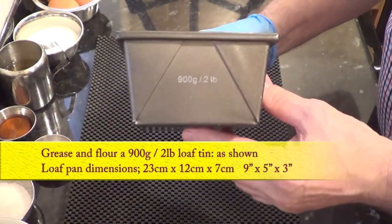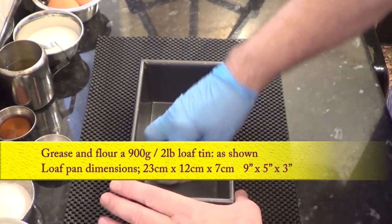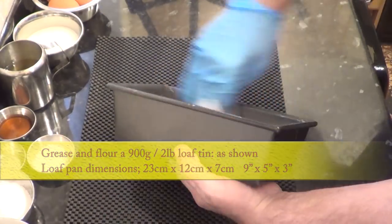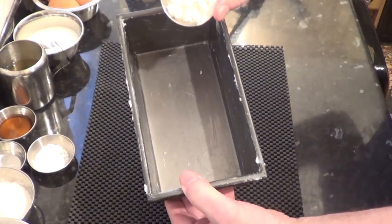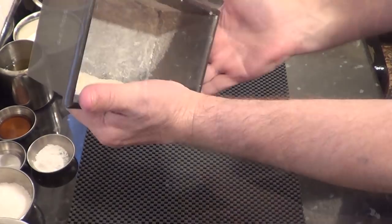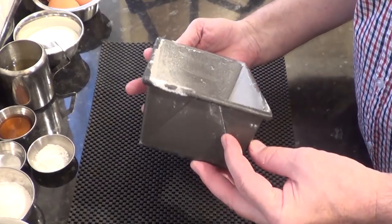I'll start by greasing and flouring a 900 gram — that's a two pound — loaf tin, as shown. The tin dimensions are on screen too. I'm using a little lard to grease mine, but you can use butter or oil. In my experience lard is the best and the cheapest to use.